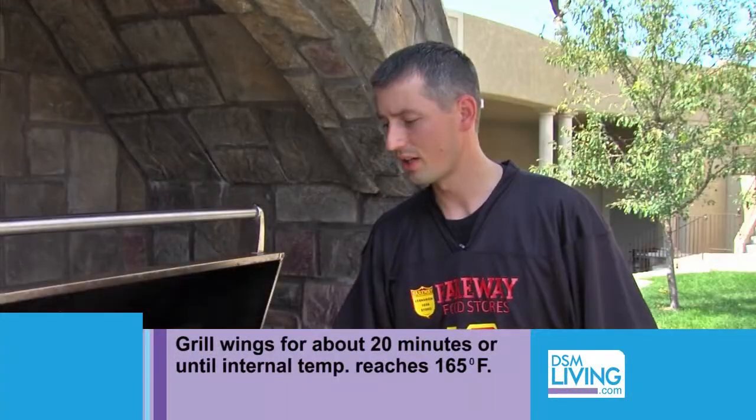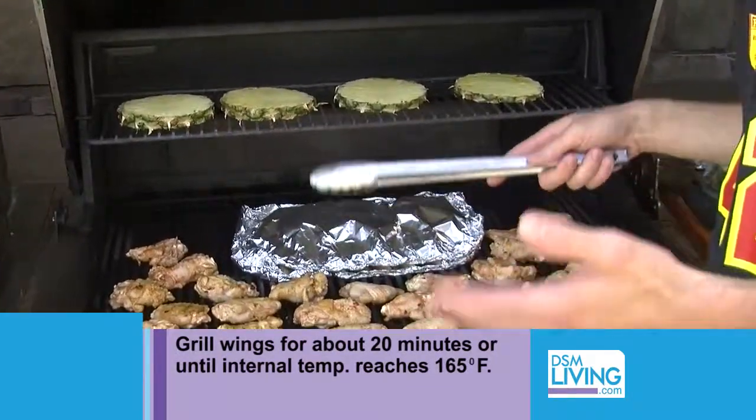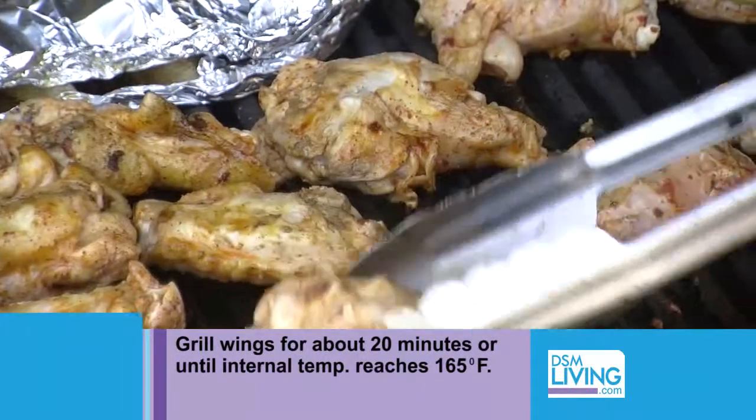For about 15 to 20 minutes you're going to keep flipping and turning the wings until they're fully cooked. And if you want to add barbecue sauce for the last five minutes or so, go ahead and do so — it's just going to caramelize a little bit towards the end.